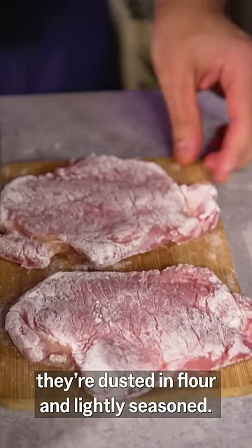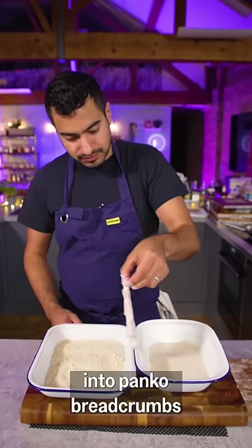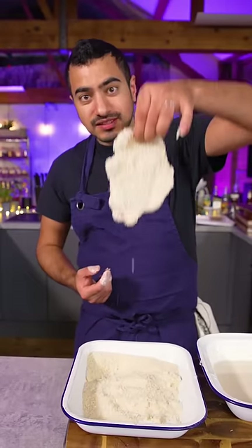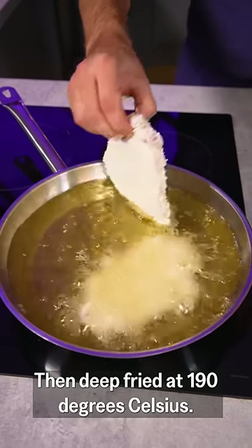I've got some pork cutlets here. They're just dusted in flour and lightly seasoned. Going into the batter, then into panko breadcrumbs — turn it over and press the breadcrumbs into the pork. Look at that. No egg needed.